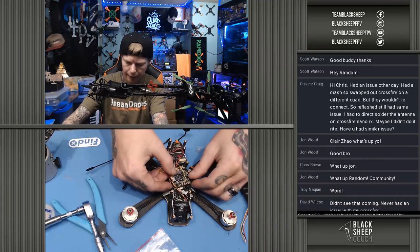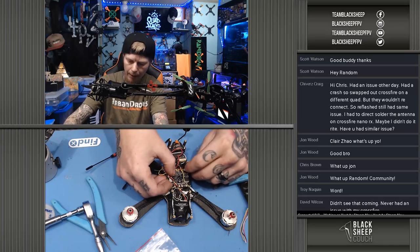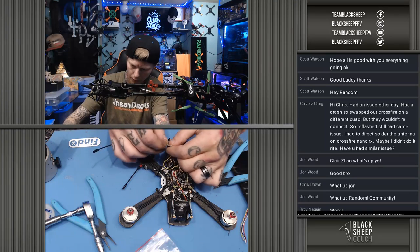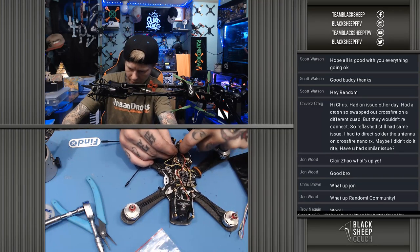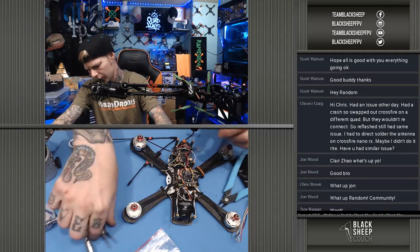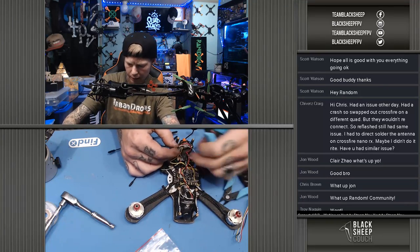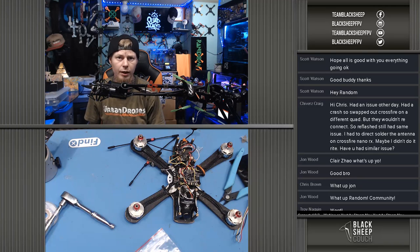I'm pretty surprised that that solved the problem, but I'm glad — now I don't have to replace the entire flight controller. I can just swap out the antenna here and leave the antenna on this quad that's already installed. Always get hesitant pulling these UFLs off. Scott, everything's going good. I'm having some car problems — over the weekend I had to replace the alternator and a battery in my car. And now the car still has another problem, so I don't know what's going on with it. Kind of stuck at the house right now, but otherwise doing pretty good. Thanks for asking.